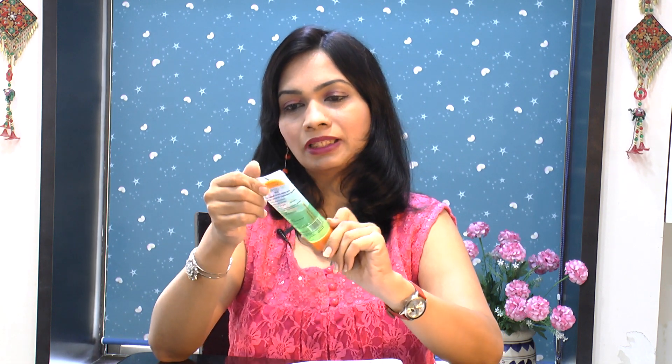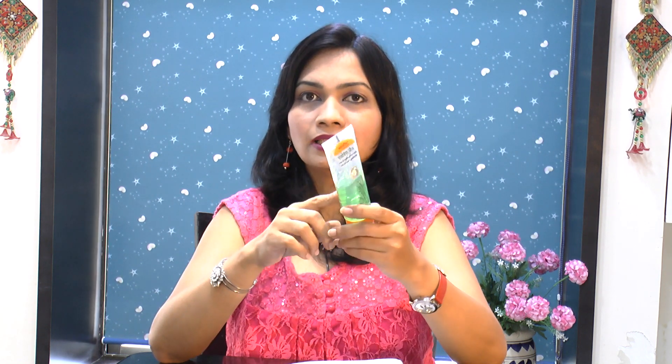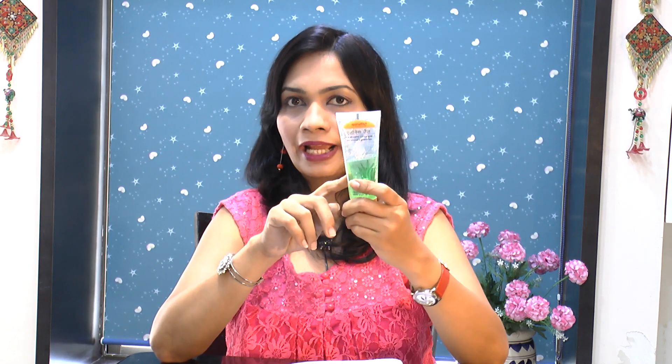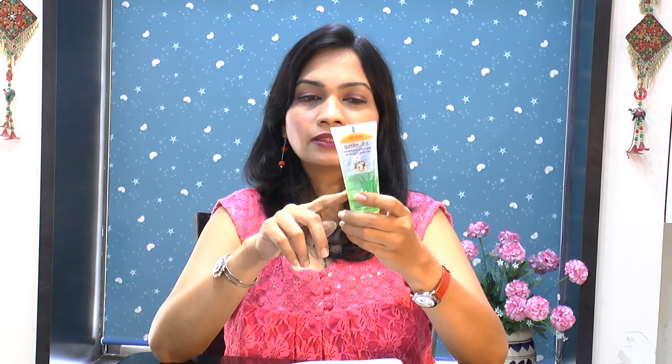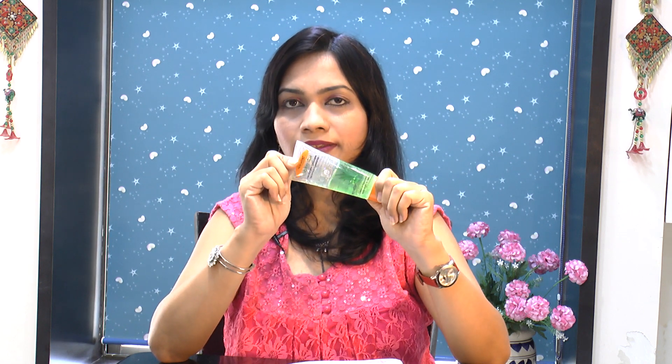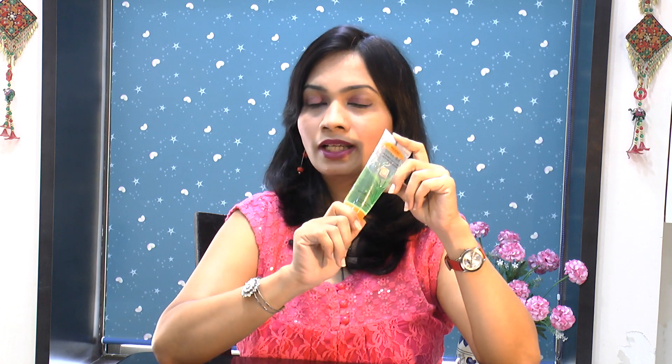I love using all Patanjali products as they come with fewer chemicals and you get the most beautiful benefits naturally. Patanjali aloe vera gel comes in a transparent plastic tube with a spill-proof flip cap. It has a light green color which is visible even through the plastic bottle.